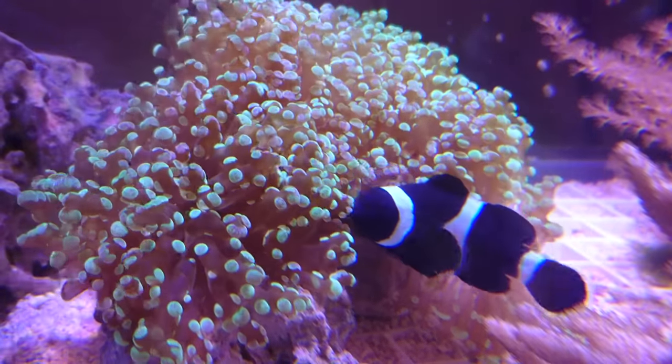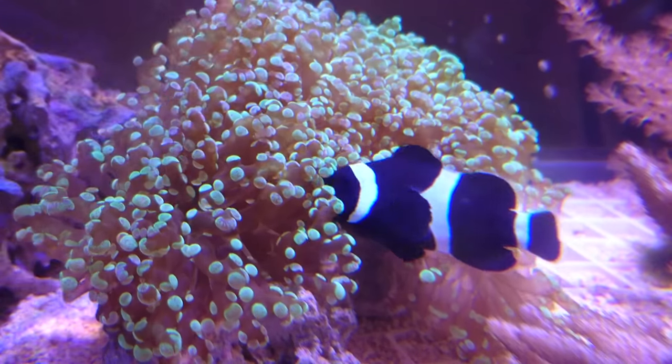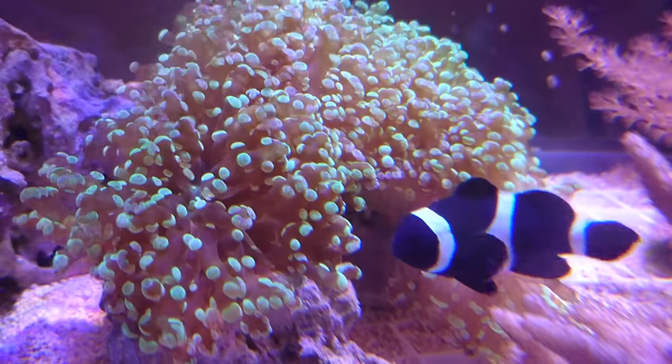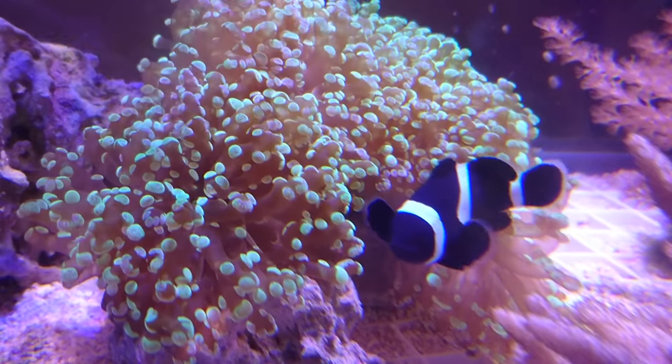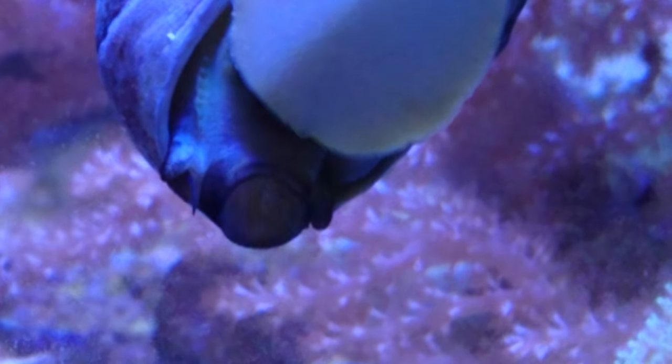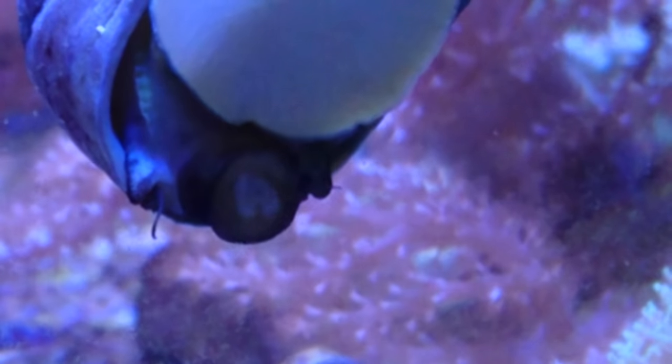Diamond cutting discs are generally what I would use for cutting corals, and are more preferable and clean. The black reinforced discs that I show can be used, but they do tend to leave a mess of black dust that has to be cleaned from the coral. Some corals react negatively to this dust; however, Frogspawn is generally fine as long as they are cleaned after.